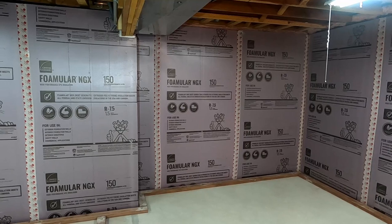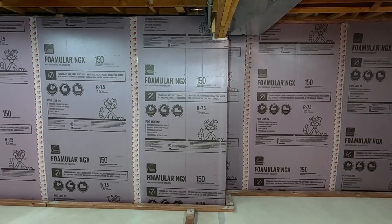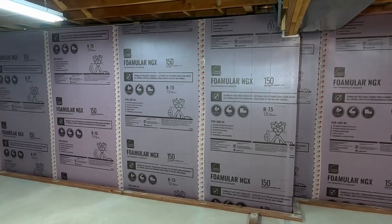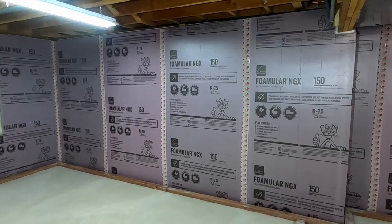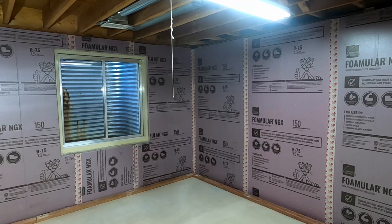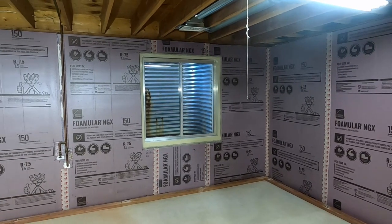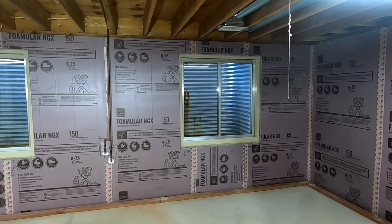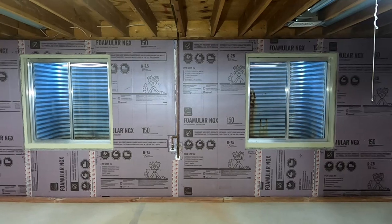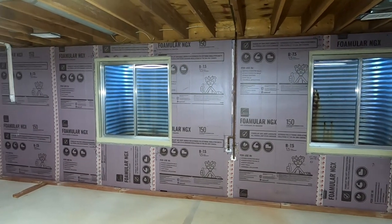There are no requirements to float basement walls in our jurisdiction, though it is recommended. There are jurisdictions here in Colorado that do require basement walls to be floated. In Arapahoe County, for example, basement walls must be floated 3 inches. An additional advantage to floating the walls: the base plates can follow the contour of the concrete, but you can still frame the walls plumb and square. Our floor is neither flat nor level.